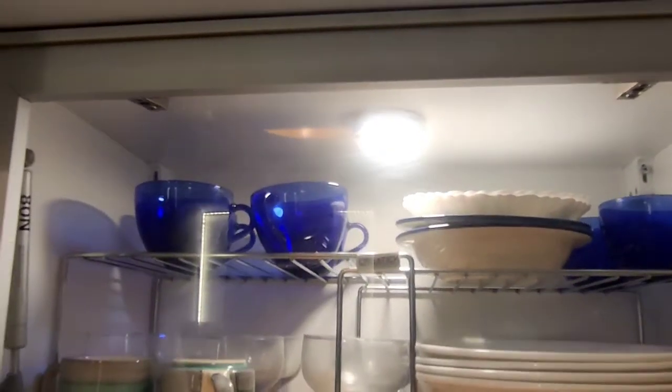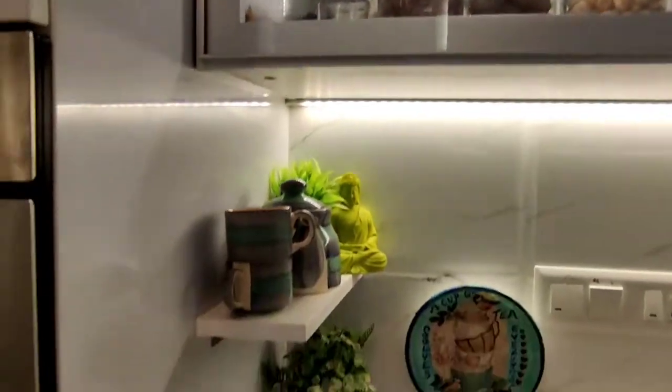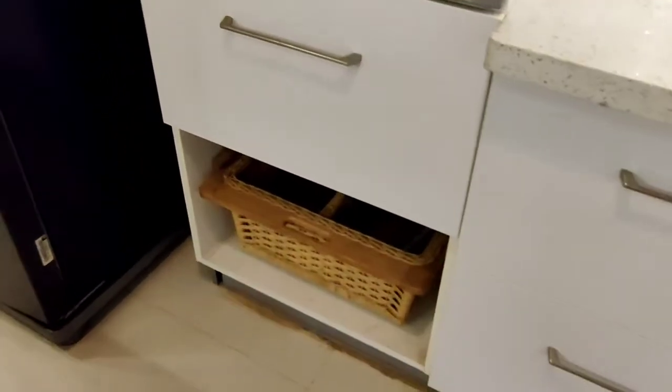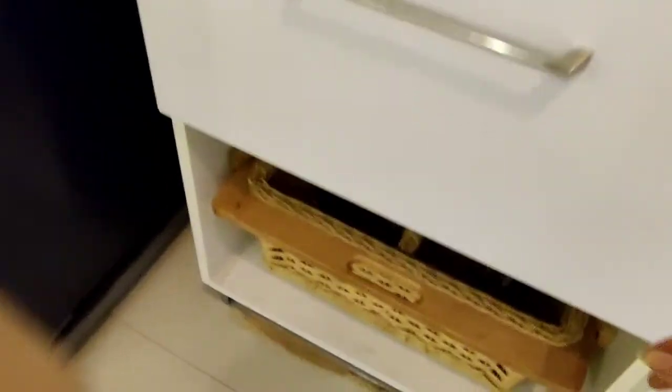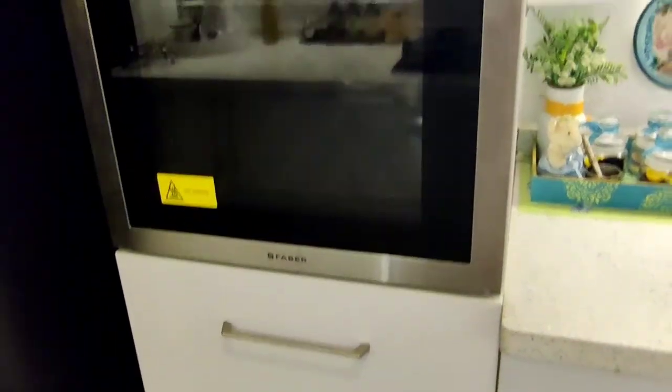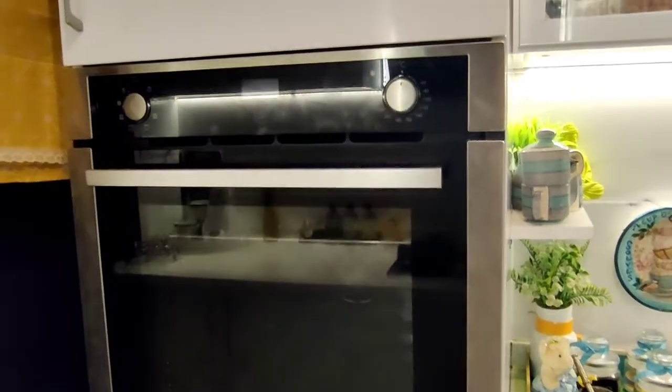On top of the cabinets, I have placed some dry fruits which I use daily. Then comes my tall unit. At the bottom, there is a wicker basket for onions and potatoes. This is my built-in oven, which is also from Faber.